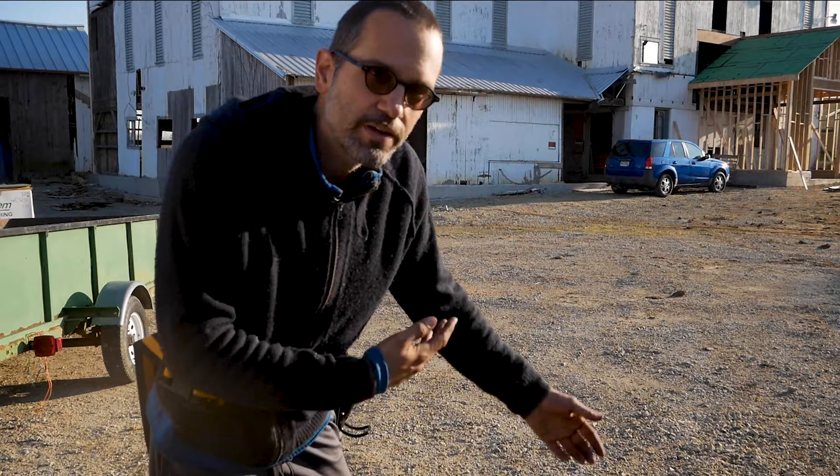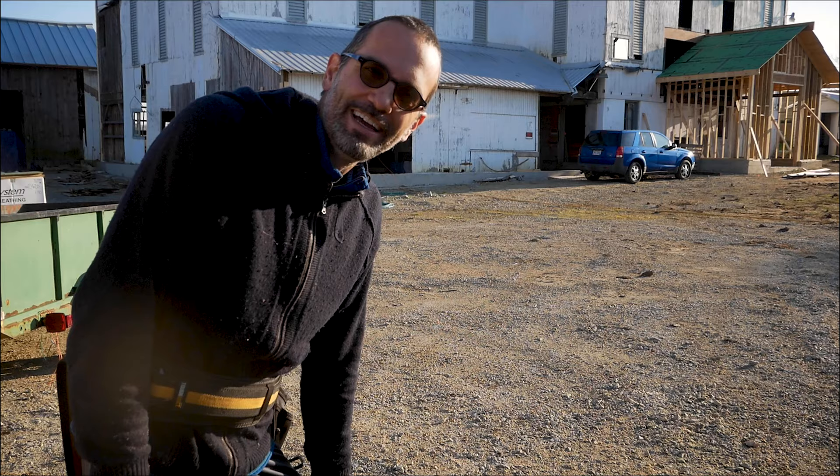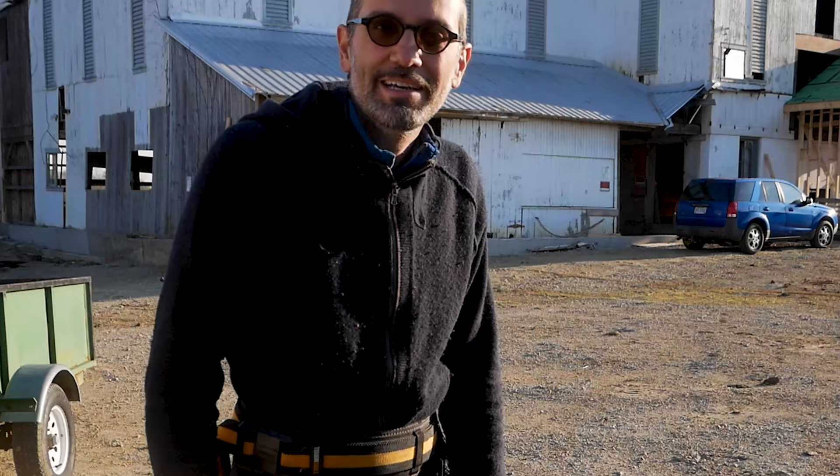Well, hello friends. Welcome back to the old bicentennial barn, and today we're moving the cupolas around.